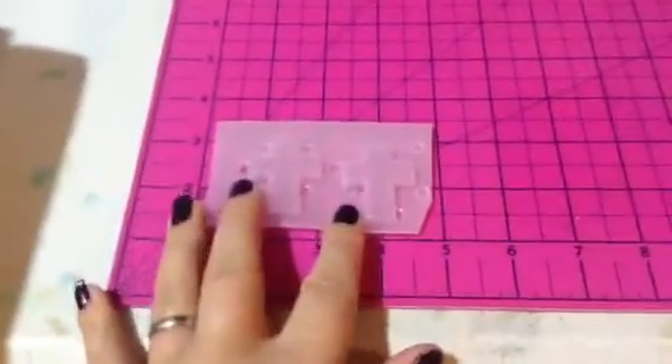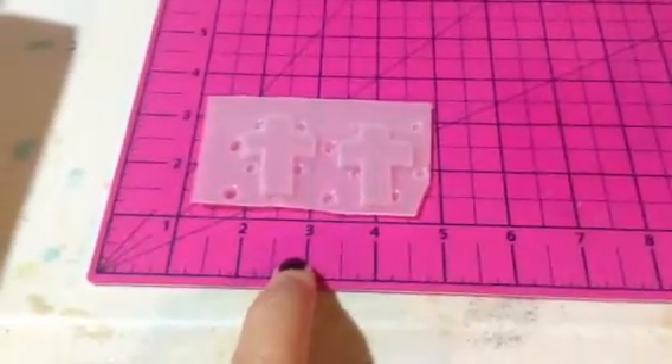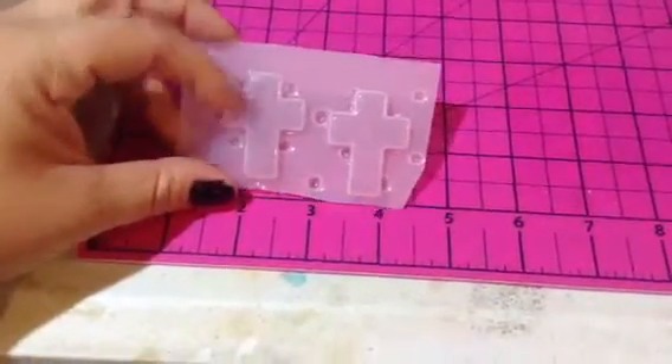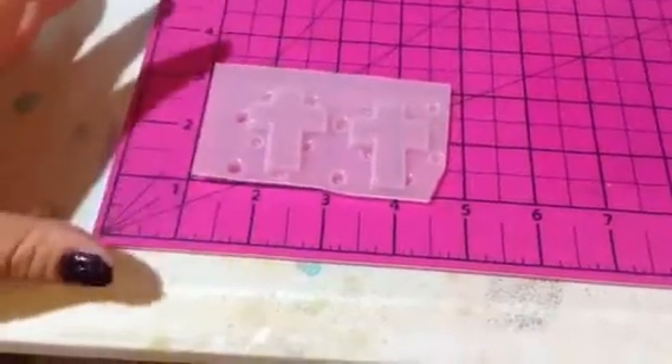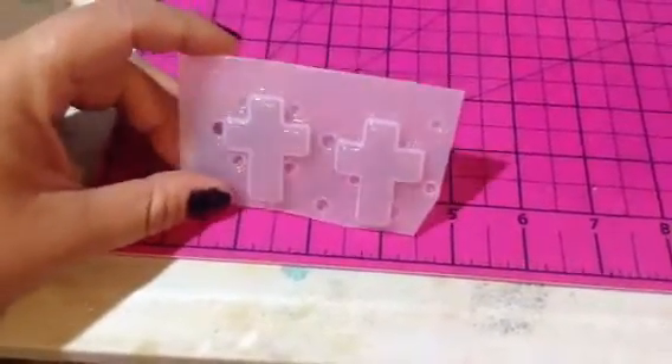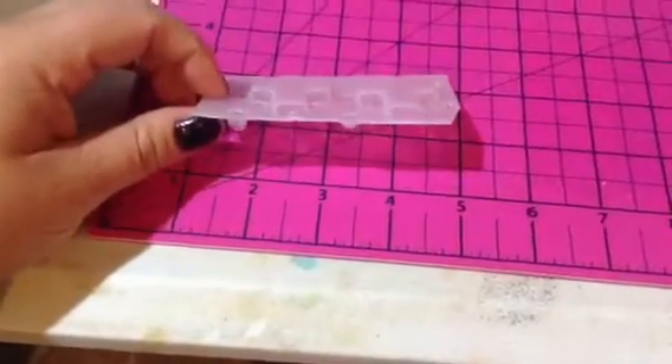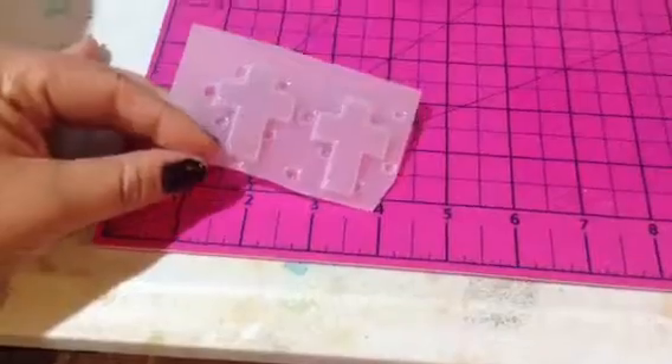We've got a 2-on-1 cross palette. These are really, really good for earrings or rings — they're a nice size. You can also make pendants out of them, though they're not as big. That's why I said they make really good earrings or rings themselves. You get two on one.